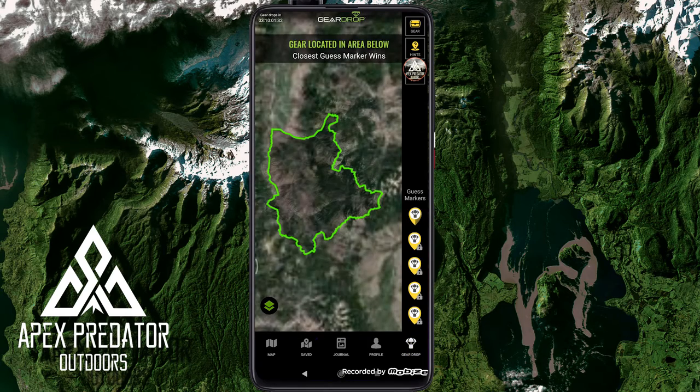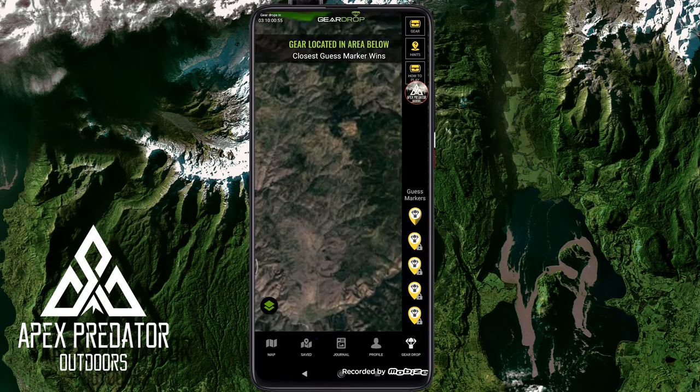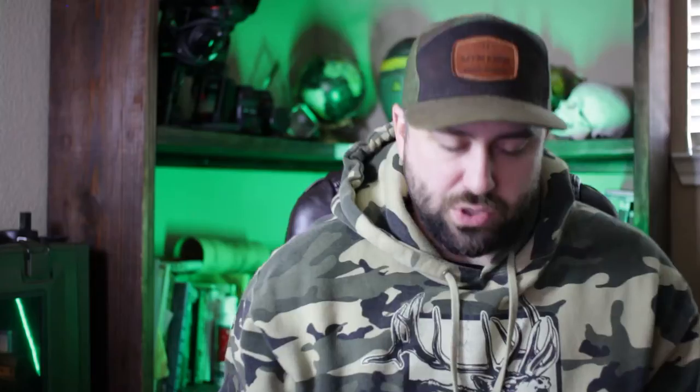Lastly there's the gear drop. It outlines a specific area on the map and gives you hints, then you try to place a marker as close as possible to the actual gear drop location. After the time limit, the closest person wins the prize. Pretty cool unique feature that nobody else does. Personally, it's not something I care much about — if I want gear I'll just buy it — but it's a clever way to engage users with the app.